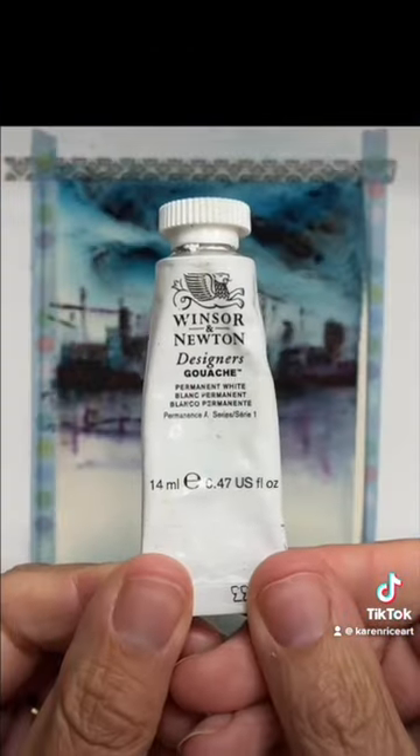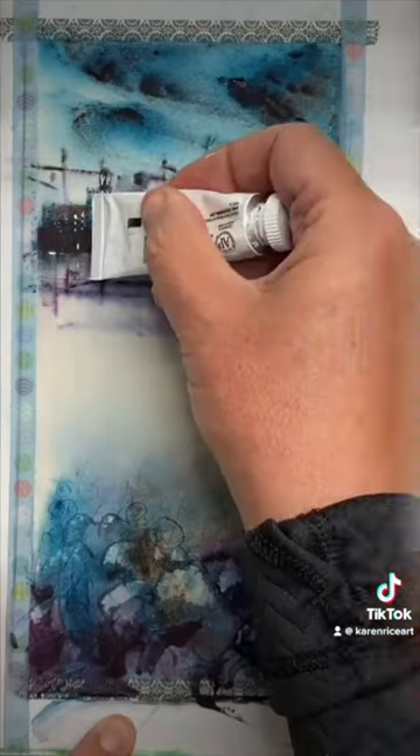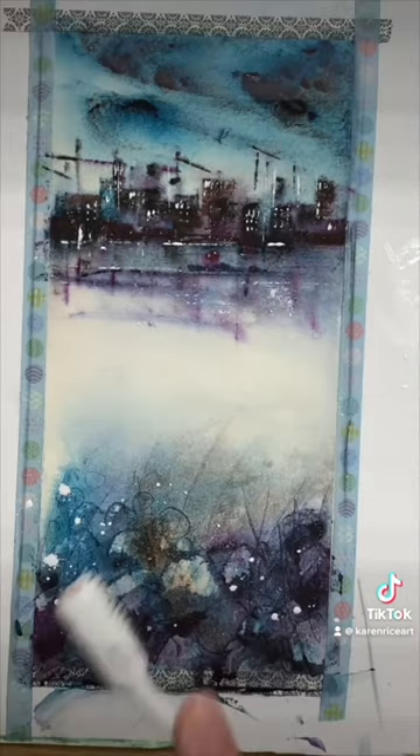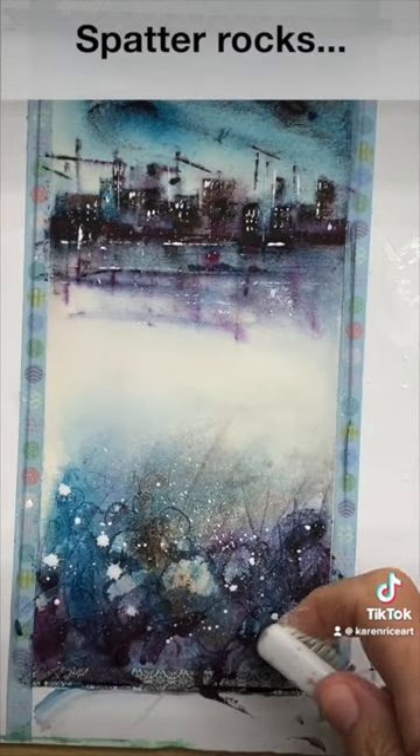I'm going to use some white gouache and I'm actually going to print with the bottom of the tube to create some highlights, and I'm going to use my toothbrush to spatter some white paint.